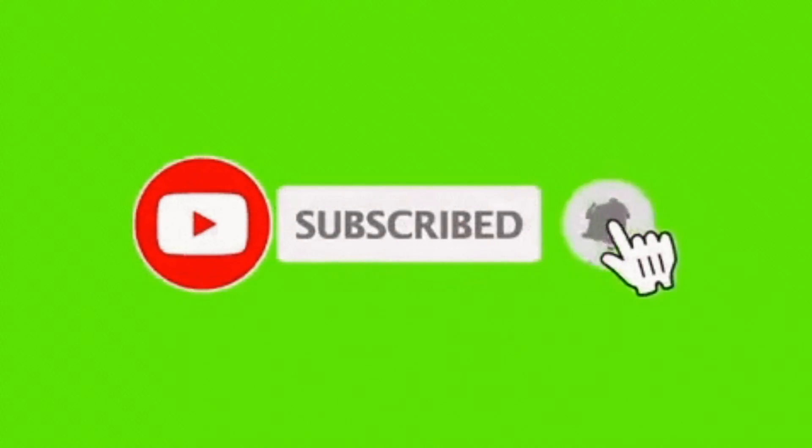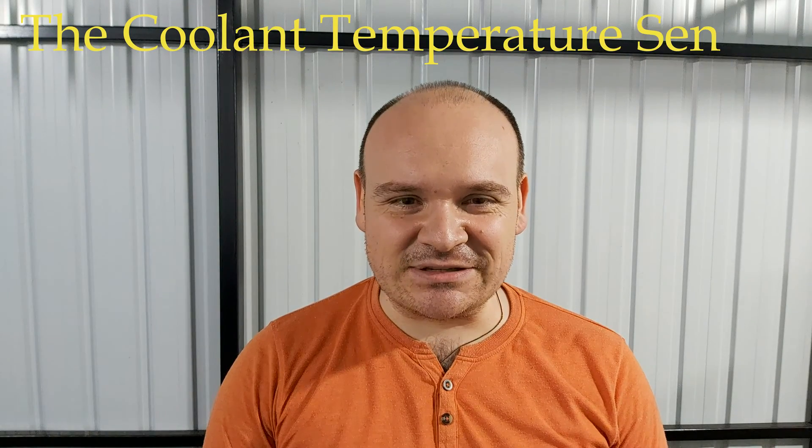Greetings, dear W124 friends and fans. It's Ivica speaking. At the very beginning I would kindly ask you to subscribe to the channel. Our today's topic is going to be the coolant temperature sensor.